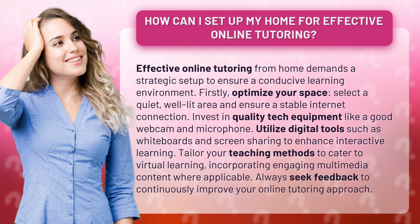Utilize digital tools such as whiteboards and screen sharing to enhance interactive learning. Tailor your teaching methods to cater to virtual learning, incorporating engaging multimedia content where applicable. Always seek feedback to continuously improve your online tutoring approach.